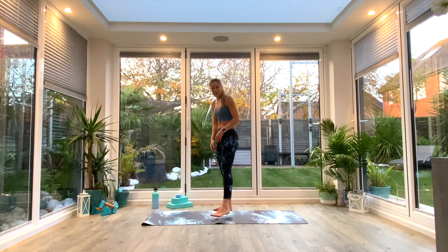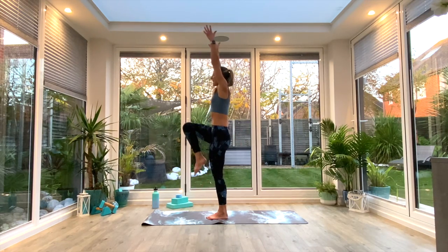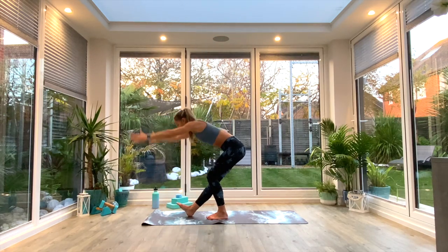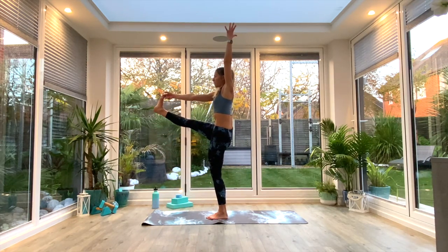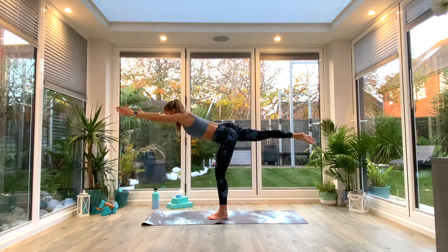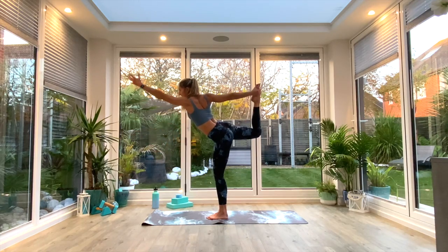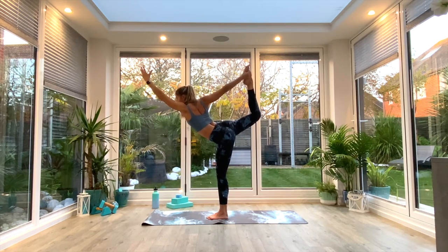Switch sides, come back to Tadasana and reset. Left leg is your standing leg — inhale as you lift the right knee off the floor, taking the hands up above. Exhale, fold down into that forward fold with the extended leg, reaching nose towards toes. Fingers around big toe or lifting around the knee — inhale to lift up into hand-big-toe pose, hold for three, two, one. Release the hand, keep that leg lifted, take it all the way back into warrior three, hold for three, two, one. Same hand goes back to the inside edge of the foot — inhale to lift and kick into dancer's, hold for three, two, one, then exhale release.